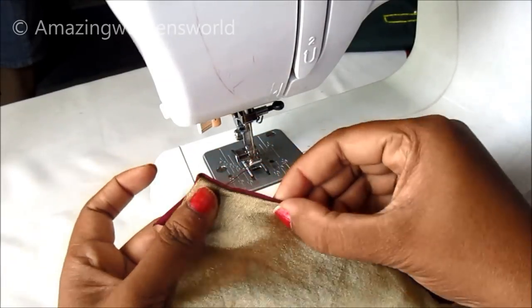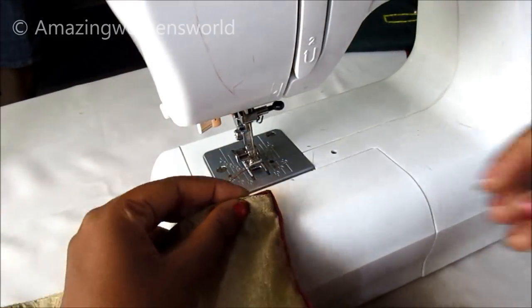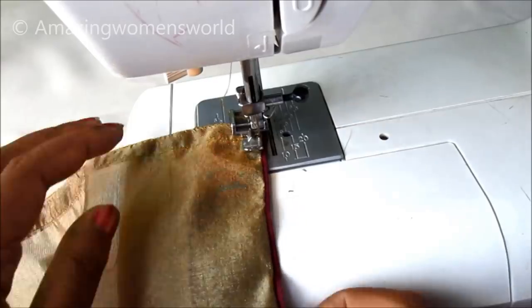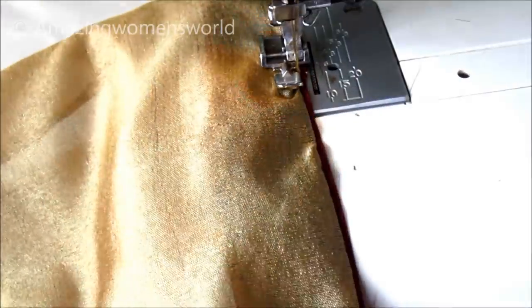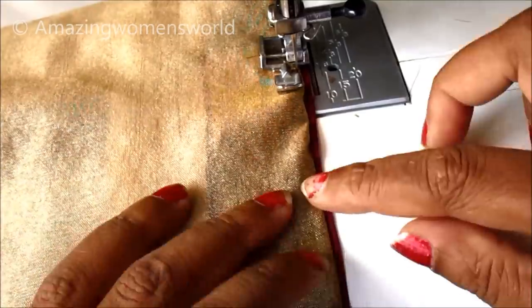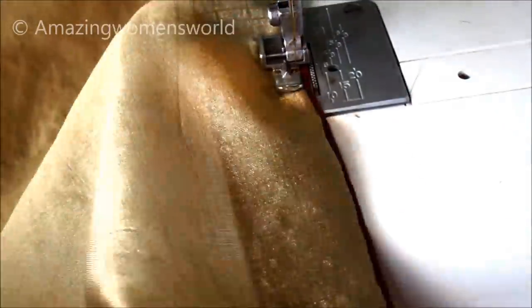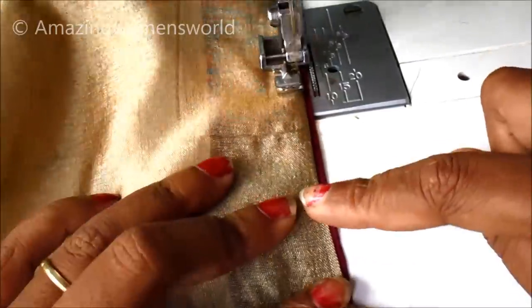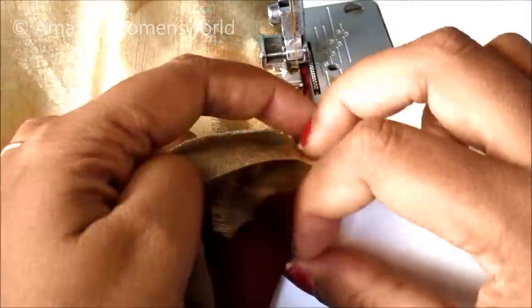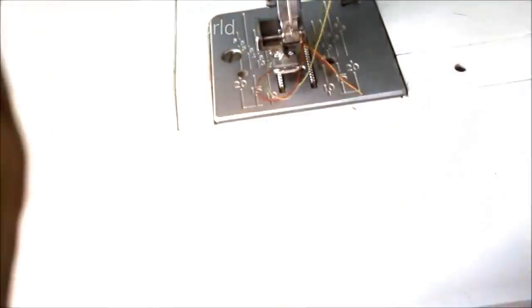Flip the strip towards the wrong side like this and give the top stitch. This is towards the slit of the back panel. With these simple steps we can create designer garments at home, giving a professional look like ready-made garments. Now fold it in like this again and give the top stitch. This way we have to conceal all the slits to make the designer suit.